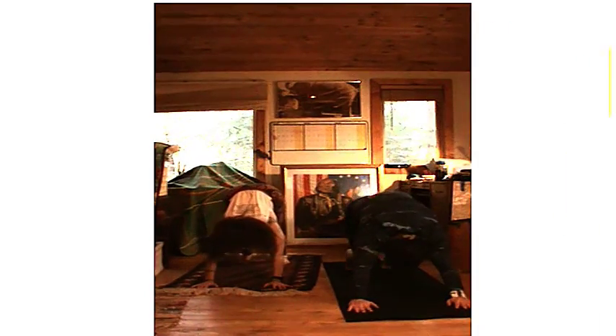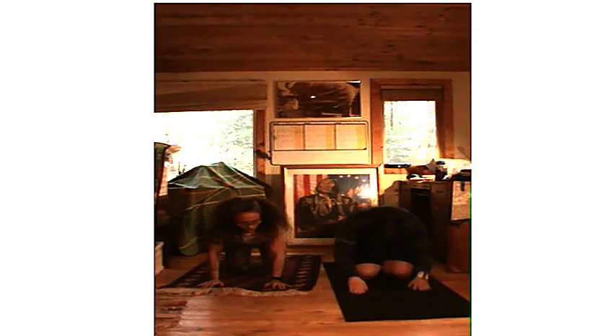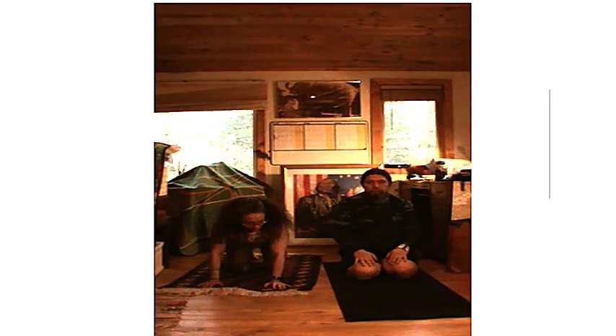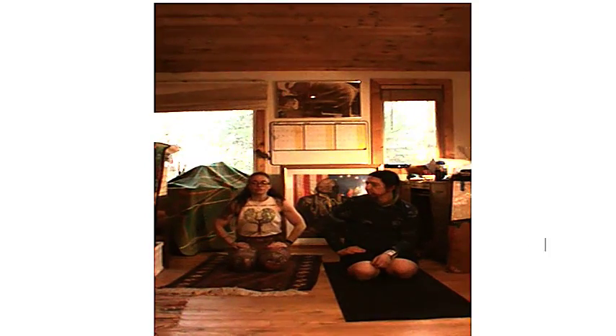Let's go ahead and drop down to our knees. Take a breath. That was the energizing part of our practice today. Let's do a little bit of stretching — that sounds good!